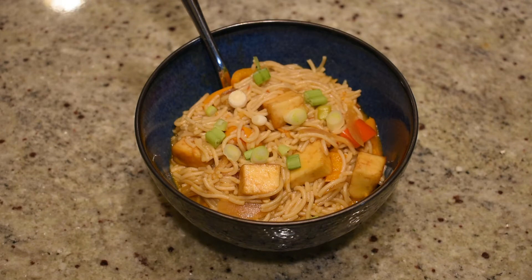Here is our final noodle soup! I topped it with some spring onions, and you can also add extra chili sauce if you want — that's completely optional. It smells absolutely awesome. I could wait for it to cool down, but where's the fun in that? I'm going to dig in right away! Here is our noodle soup — it smells absolutely amazing. I'm going to grab a piece of the paneer, the noodles, the onions.